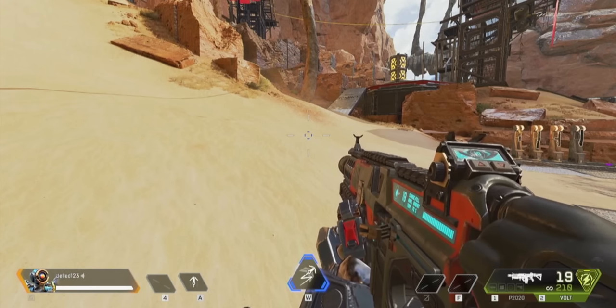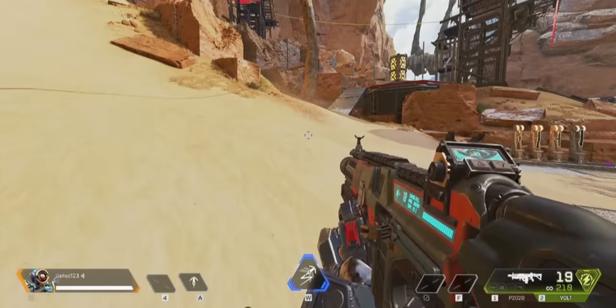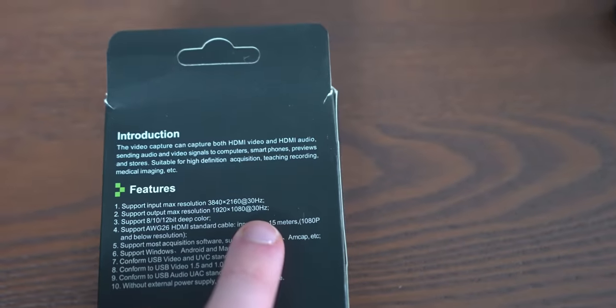I also found a few similar cards on Amazon so you can get it quicker — I will link it in the description. One big downside you need to keep in mind is that the 1080p 60fps that's advertised doesn't work. It's either 1080p 30fps or 720p 60fps. This is an example of the quality when recording in 720p; however you won't see the 60fps since this YouTube video is 30fps. The same thing counts for the $7 card as well, however they are not lying on the package — they say it's 1080p 30Hz. The gray card on the other hand is actually false advertising.